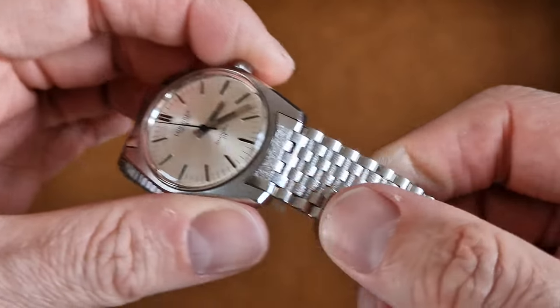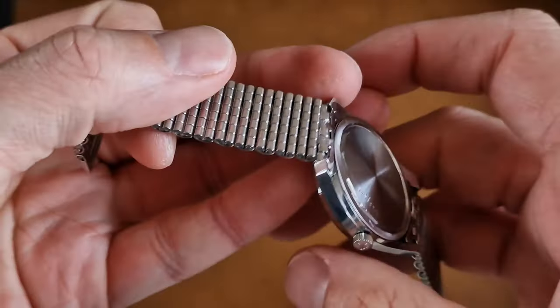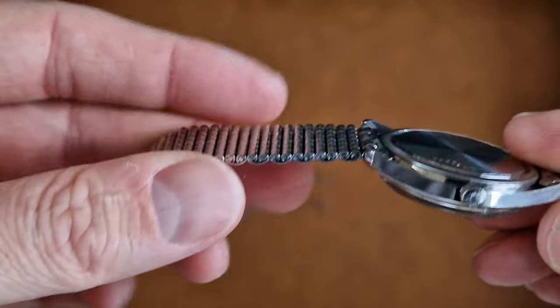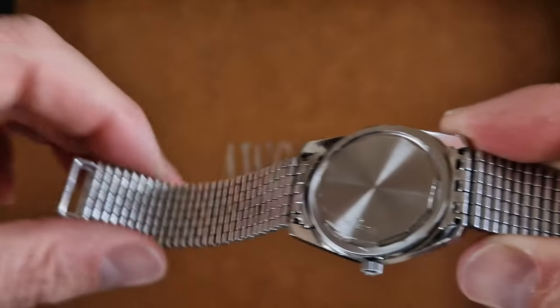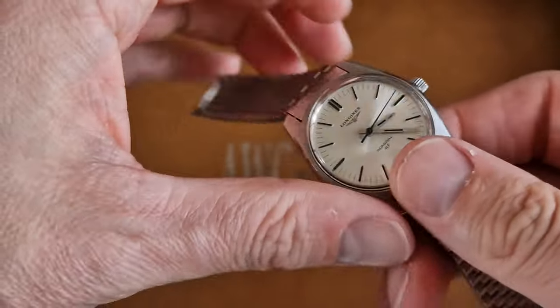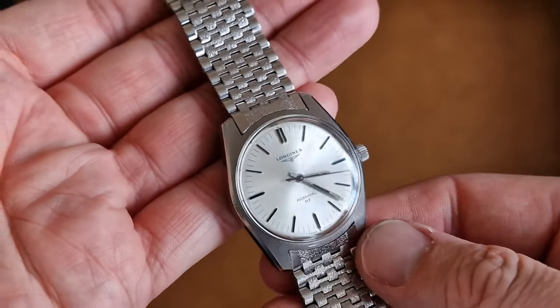Those of you that know the NSA brand will know the quality of these bracelets. Every link is adjustable — they really are, in my opinion, one of the most comfortable bracelets ever made. It's a Swiss-made full-length bracelet and we can adjust this to any wrist.